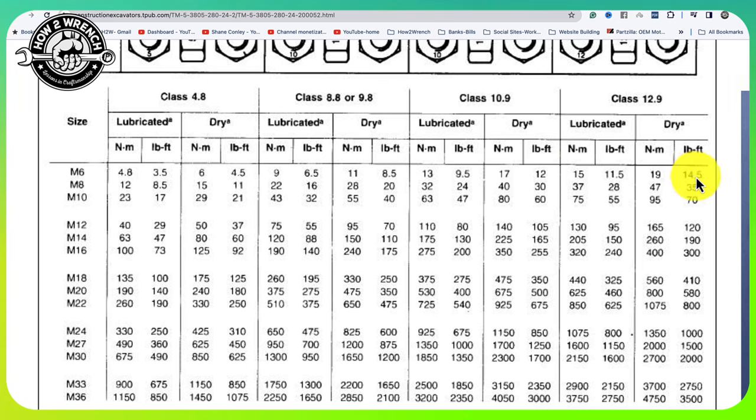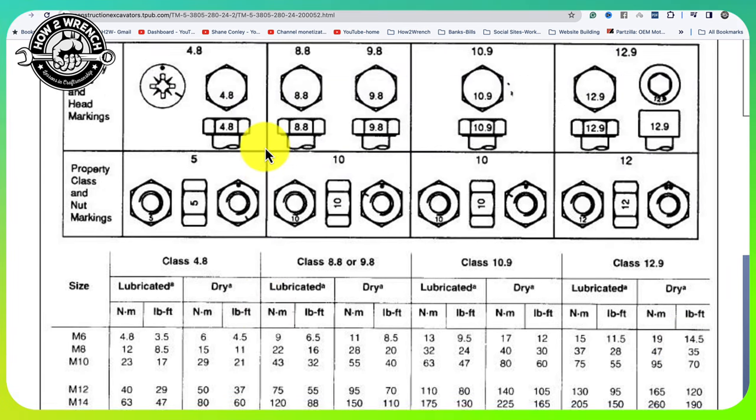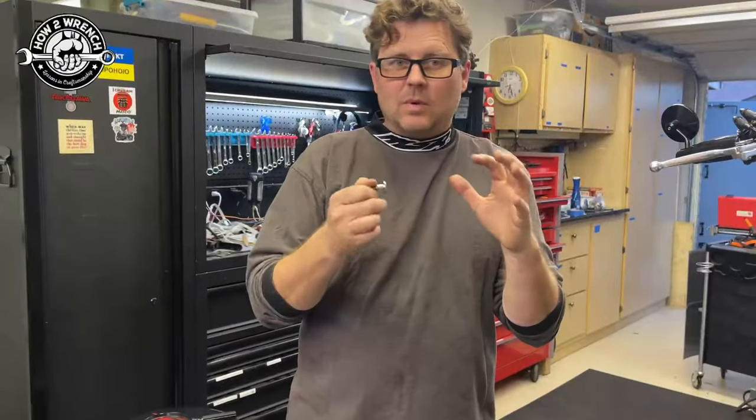The reason this particular Triumph was so borderline — up to 12 and into that 14 Newton meter range on a dry bolt — it would have to be a really high-grade bolt. It was right on that line: should it break, shouldn't it? I want to show you this so you know how to study it. Use your OEM manuals as your best source of truth, but hey, sometimes there are misprints.